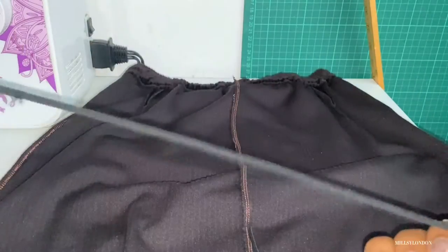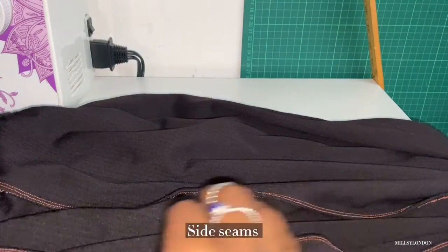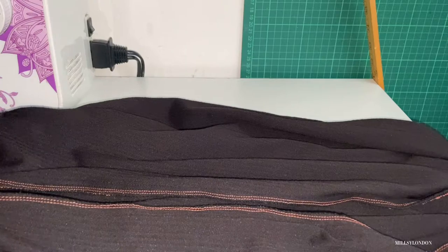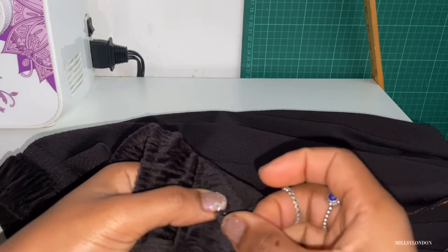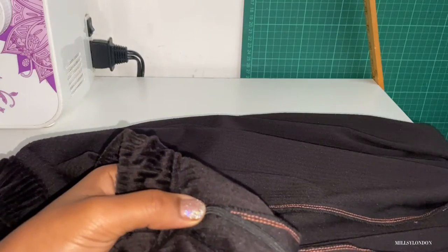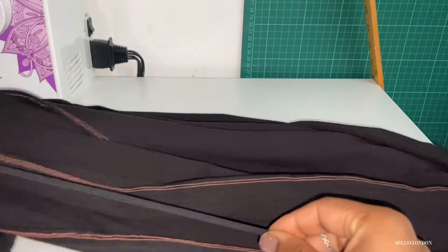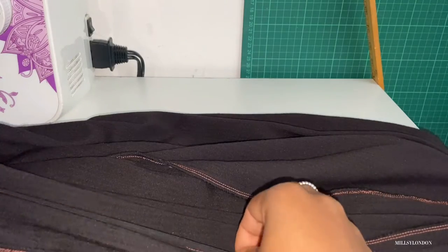With the skirt inside out, we're now going to use the 1cm elastic. My elastic is the same width as the side seam. Here is where you would pin the elastic and give it a few zigzag stitches so it doesn't move. When you are going to sew this down, you want to make sure that it's flat on the seam, out of the way from the skirt, and you need to be able to tug it as you go along. You need to be able to really tug this elastic.